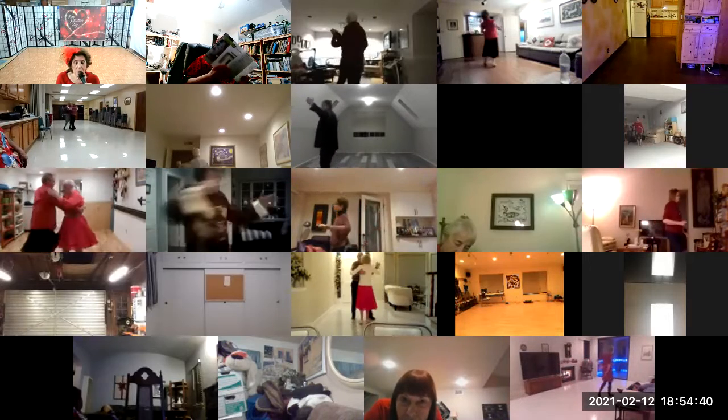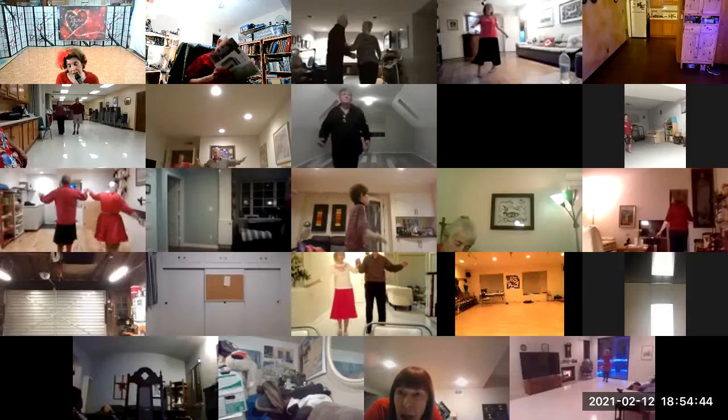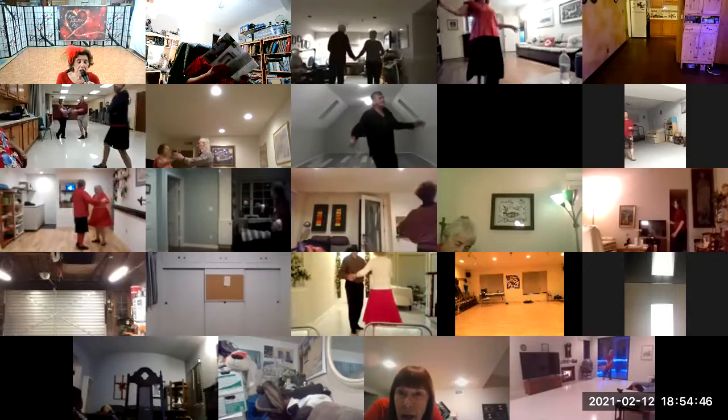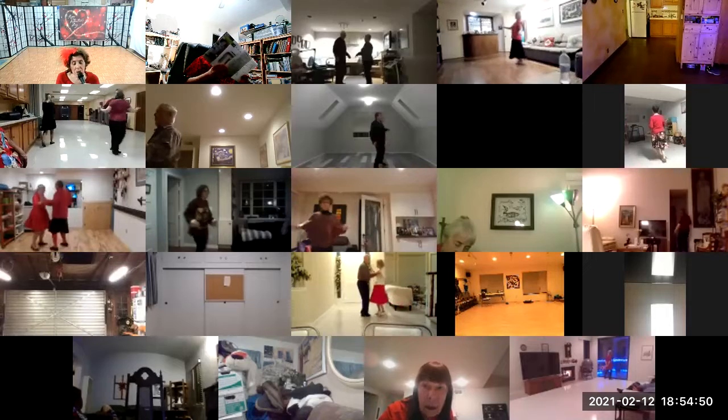Viennese cross into the Viennese turns. Last one to face the wall, waltz away and together, roll three, through syncopate the vine to semi, in and out runs.